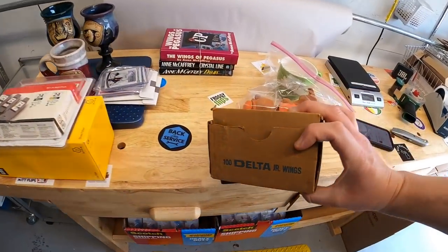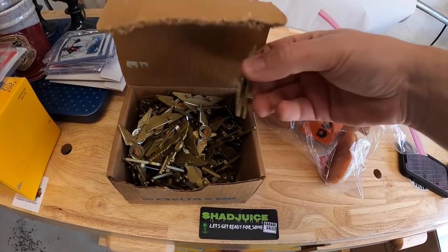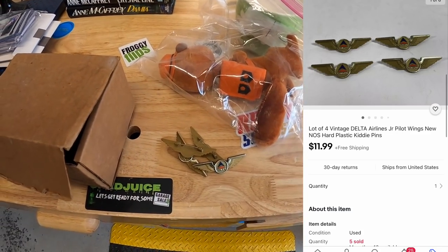The last item in that order is some vintage Delta Junior Wings. I got a big box of these a while ago and I've been selling them in lots of four. Those four sold for $11.99 plus shipping. All that stuff is going out to a viewer named Sandy. Sandy, thank you so much for the business — it means a lot.